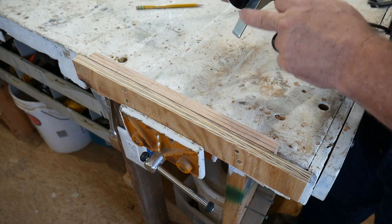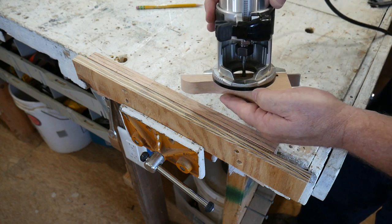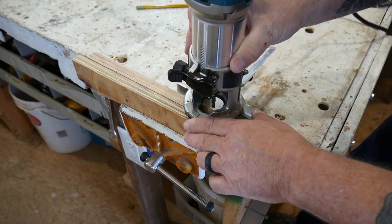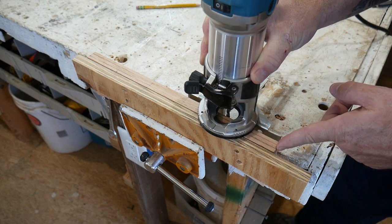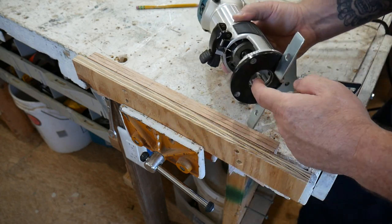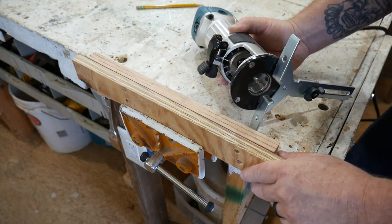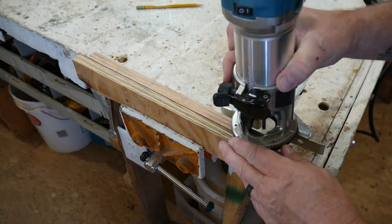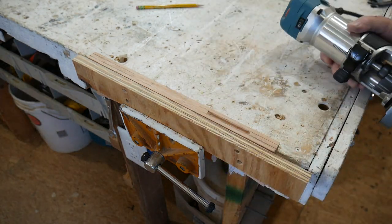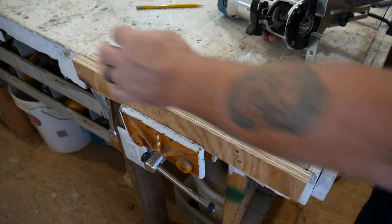I've got my fence set up so that I can drop the bit in — I hope you can see that in the camera — so that it lines up correctly with those slots. I'm going to run this carefully back and forth, starting with the edge of the plate on the corner here and stopping at that mark at the front. That'll give me a nice groove. We're going to go an eighth inch deep to start, then keep dropping down until I get roughly a half inch into the wood, then we'll do the ends very similarly. I'll just keep going deeper until I get to a half inch, then do the other side.